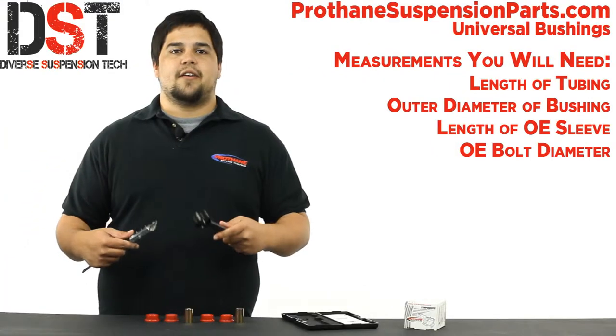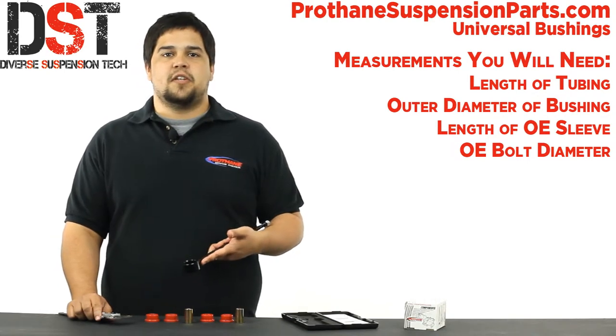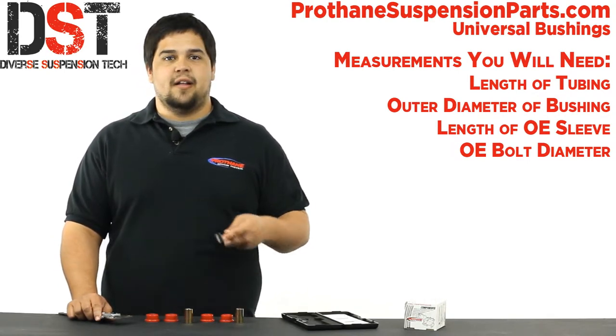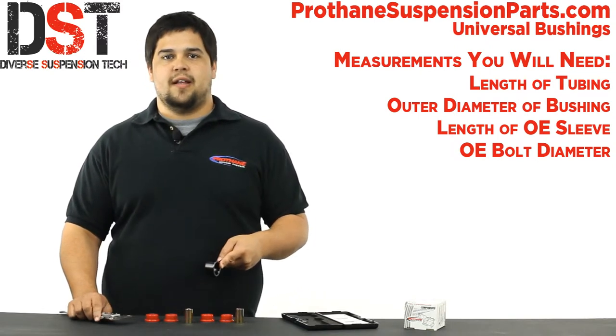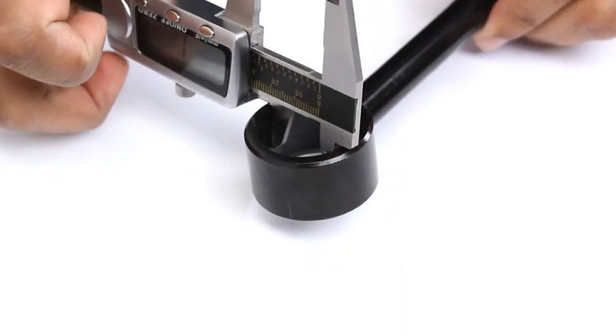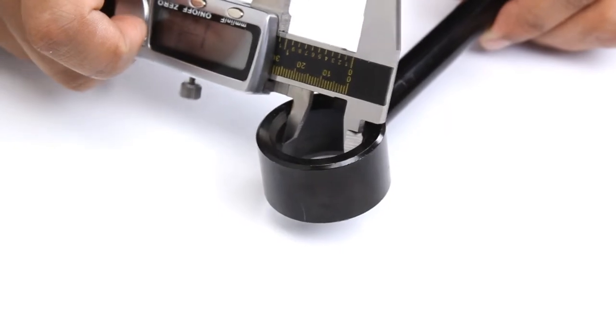Next you'll need the outer diameter of the bushing. Most of you don't have the luxury of measuring the outer diameter of the bushing you'll need because the bushing is rotted away. But don't worry — you can simply measure the inner diameter of the tubing you're working with and that should give you the diameter of the bushing you need. For this in-link we need a bushing with an outside diameter of just under one and an eighth of an inch.